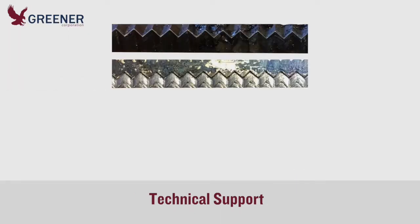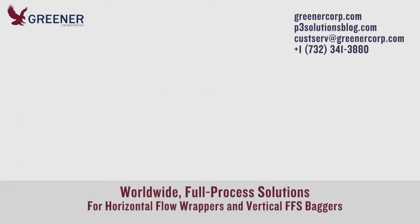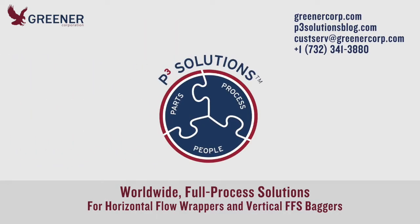Knives leave impressions on anvils that reveal important details about your setup. If you'd like recommendations for improving your knife adjustments, send us samples or photos of used anvils and contact Greener Corporation. We develop and deliver full process solutions worldwide.